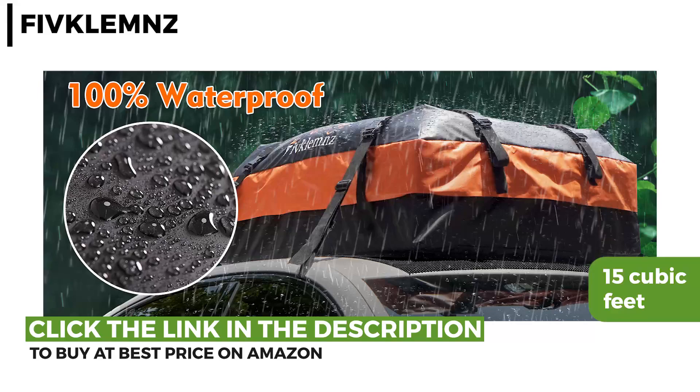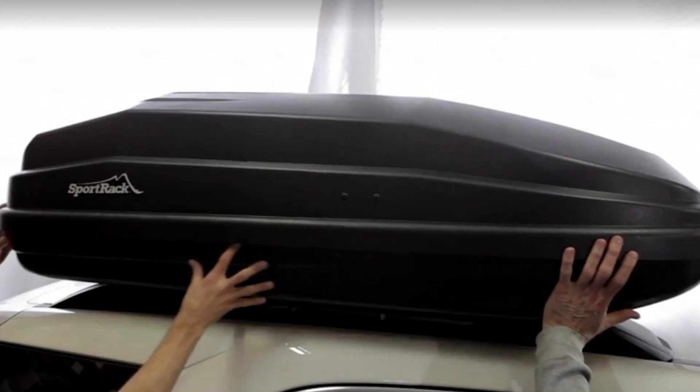Thank you for watching. Please give us a like and drop any helpful rooftop cargo box tips in the comments section below. For more info or to buy the best one for you, check out the links in the description. Don't forget to hit the subscribe button to keep in touch and updated with Hundreds of Tools.